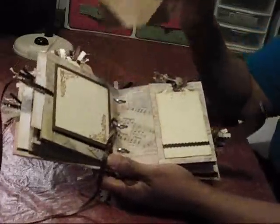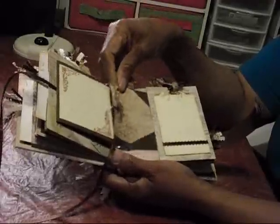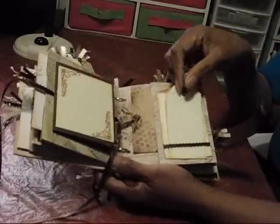The next page is another photo mat with a journaling spot. There's also a pocket with a tag and journaling spot, and you can also put a picture here.